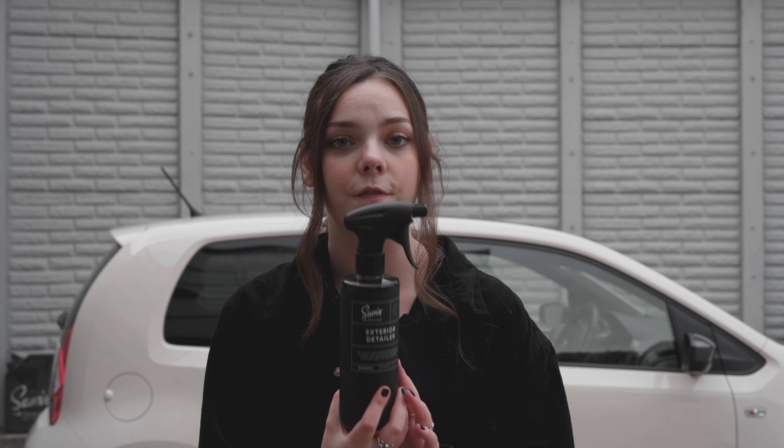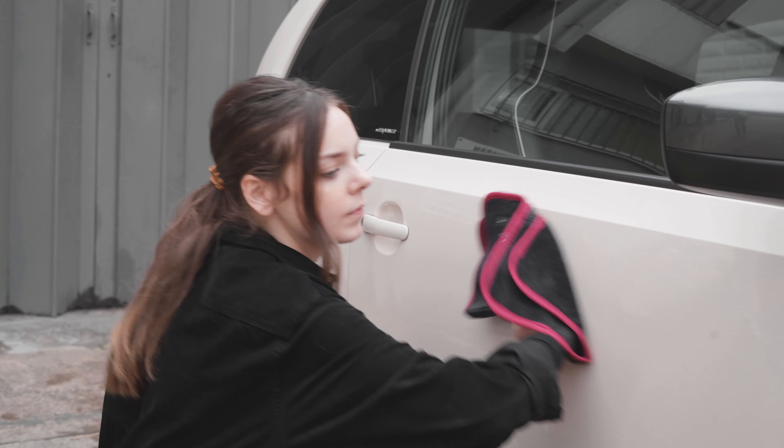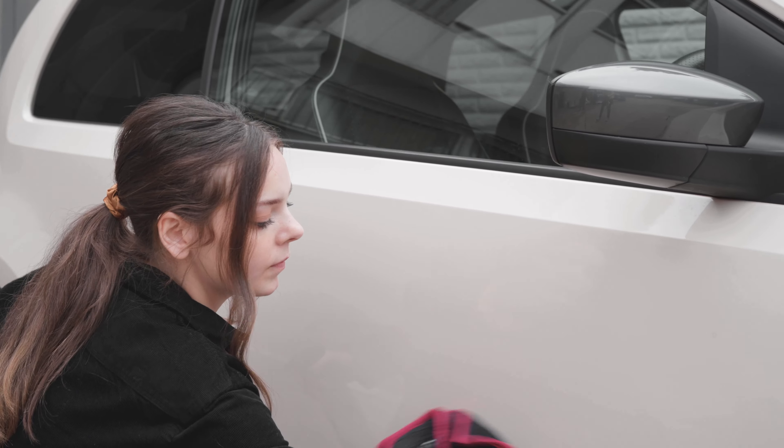The product I'll be showing you today is exterior detailer and it's very easy to use — like extremely easy. You literally spray it on and buff it off, a couple of squirts at a time on every panel of your car, and it gives it a really glossy look like you've literally just waxed it without putting any effort in, which is my favorite part.